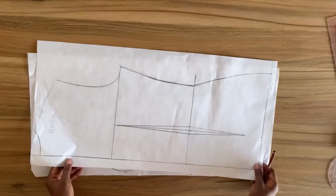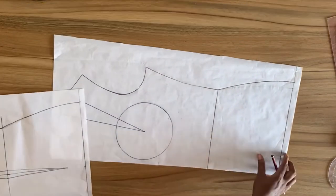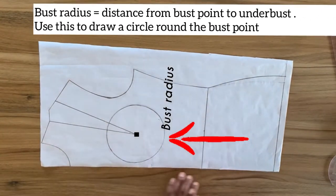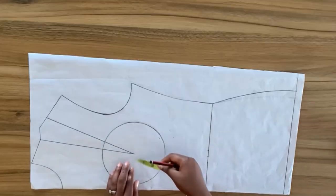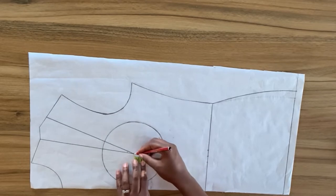I will be using my Fuske bodice pattern to draft this blouse. This is the back and this is the front. On the front pattern I already drew out my bust radius, which is the circle you see around the bust point. Although I haven't drawn out the waist dart, I have the dart width allowance included on this bodice pattern.